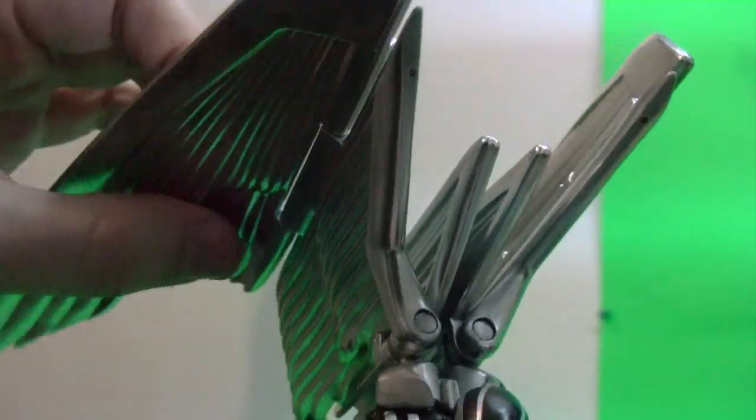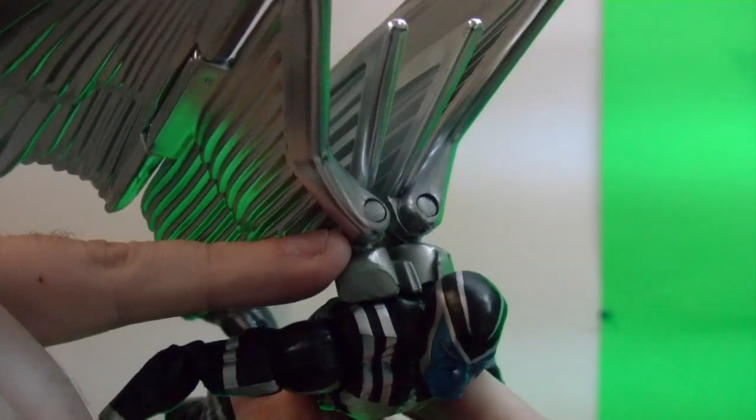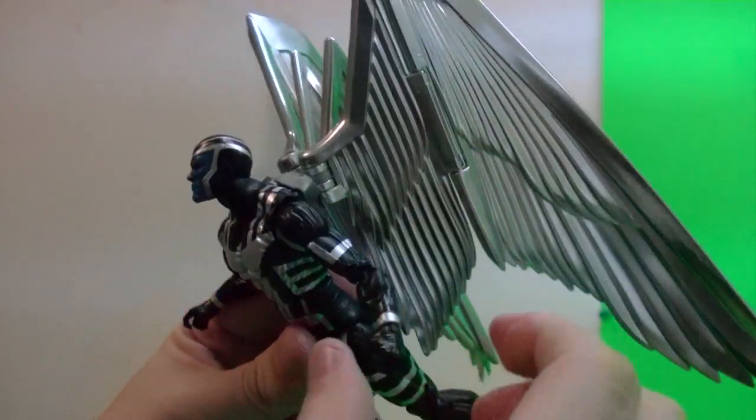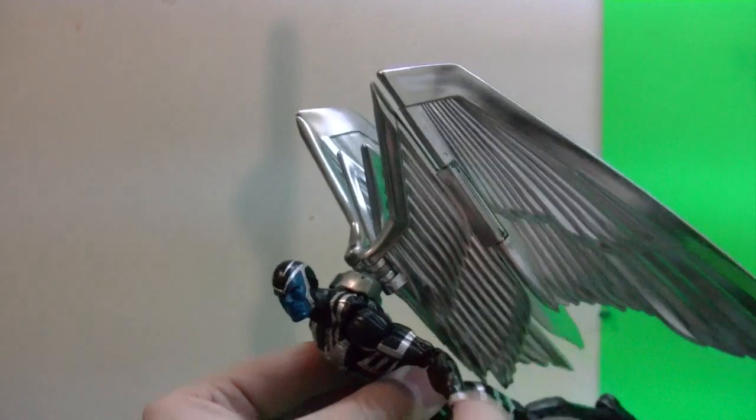This part right here where I'm touching — I couldn't do anything there, because the joint there is a different mechanical joint design. So I couldn't do the fix that I did at the base. But it's good enough to hold the pose.